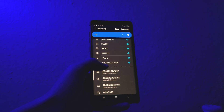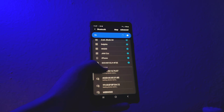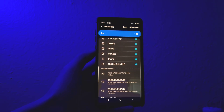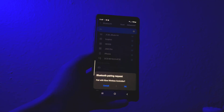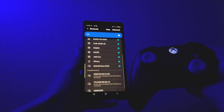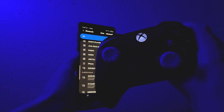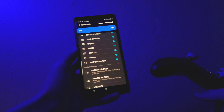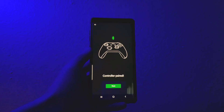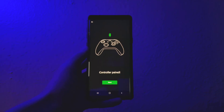Once you see your Xbox controller ready to be paired, it will appear in the Bluetooth section. Go ahead and tap on the controller to pair them up. Once you've successfully got the device and the Xbox controller paired together, back out and go to the app again. The app will tell you the controller has been paired successfully — go ahead and click next.